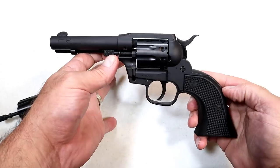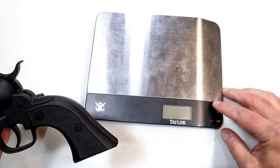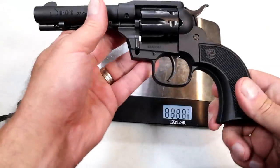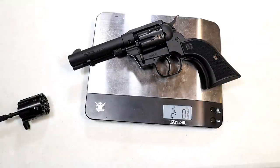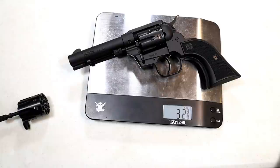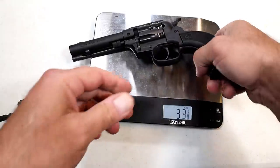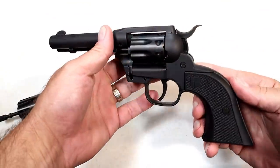Let's get it on the scale. It's weighing in at two pounds three-quarters of an ounce — that's 32 and three-quarters ounces, close to 33 ounces. So it's not light, and it shouldn't be light. It's a cowboy-action-style revolver and makes a great training tool.